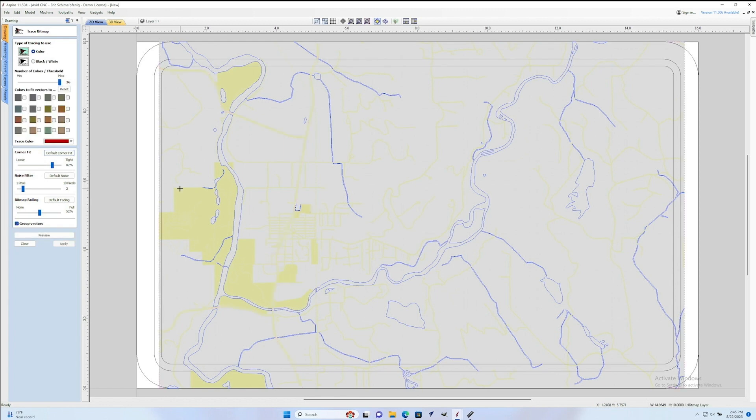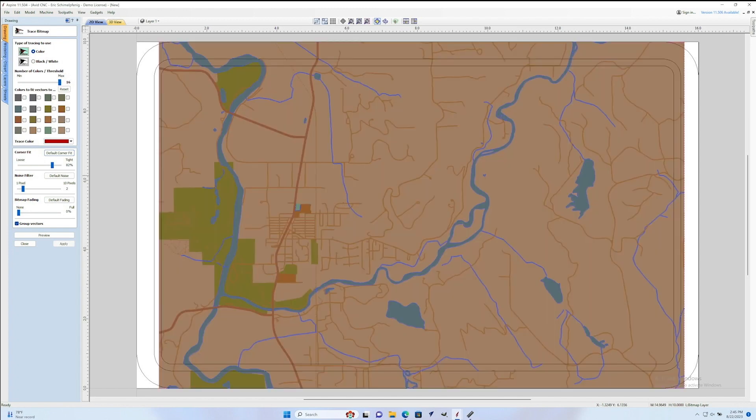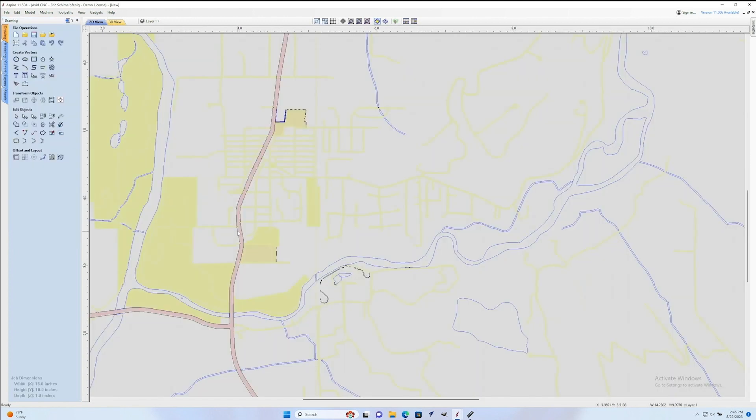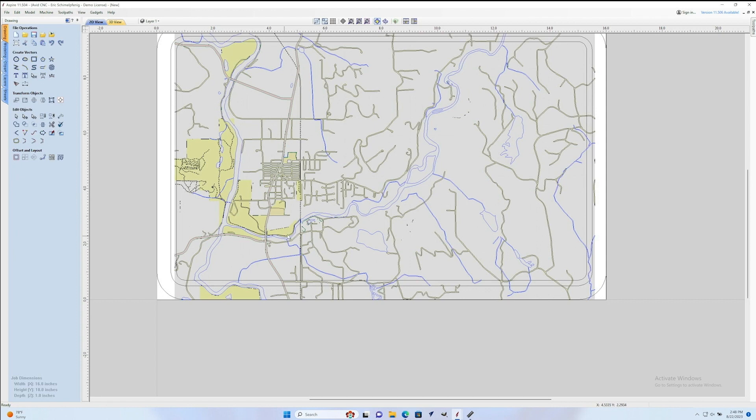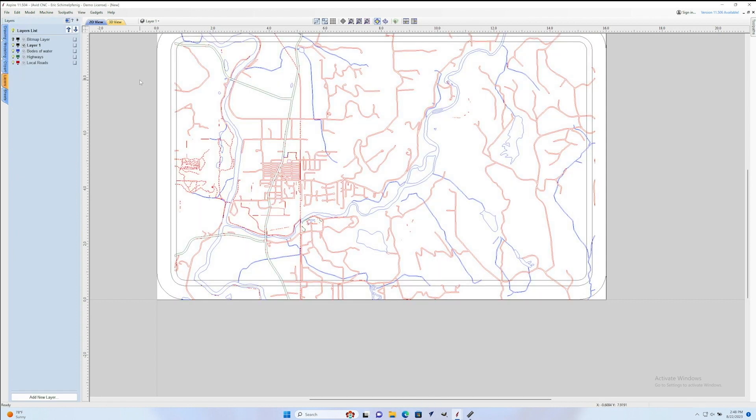Now I'm going to go back, press the bird icon again, and get more elements out of this map on different layers. I'll run that bitmap fading slider all the way down again so I can see a clear image. This time I'll use the crosshair and click right on a road — it got a really good selection — so I'll hit Preview, Apply, and close. Then I'll right-click, move to a layer named Highways, give it a color, and press OK. I'll do this one last time for all of the local roads, then the next step is cleaning up all these vectors and getting them ready for burning and cutting.